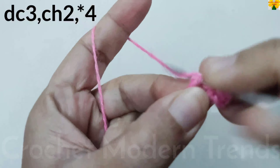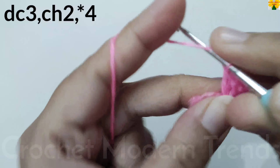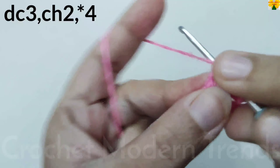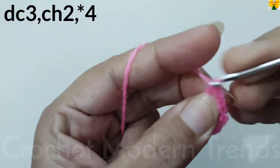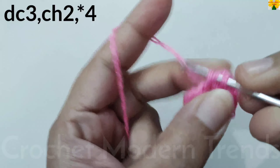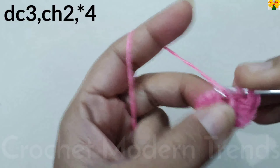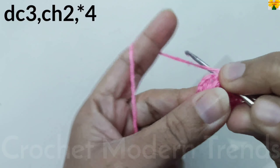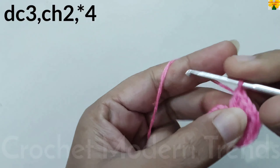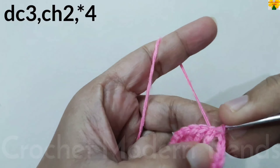For the second side of the square: double crochet 1, 2, and 3. Chain 2 for chain space. For the third side: 3 double crochet 1, 2, and 3. Chain 2 for chain space. For the fourth side: double crochet 1, 2, and 3. Chain 2, then join the stitches on the top of the fourth stitch with a slip stitch.